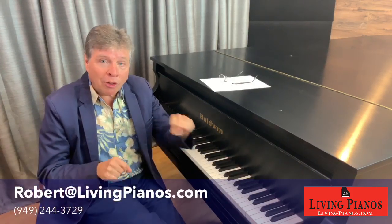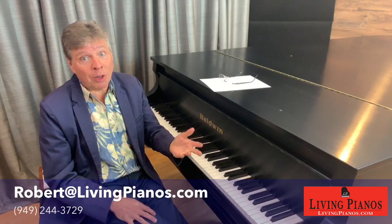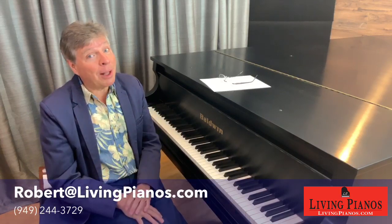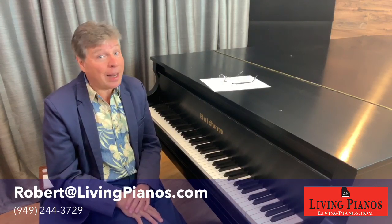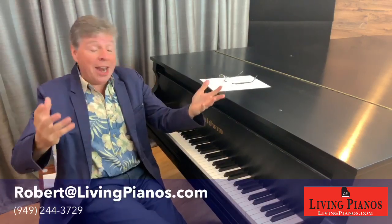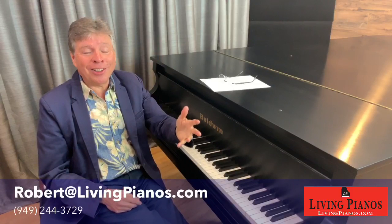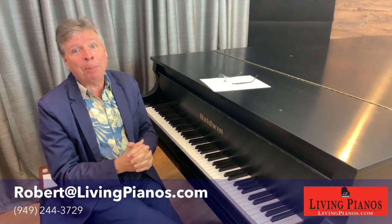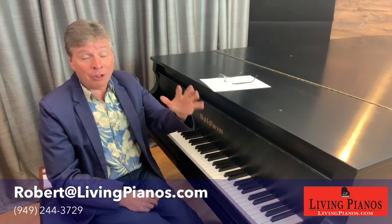Maybe you could sweep the shop floor at the beginning, or if you're decent at tuning, they might let you do chip tunings — when a piano's just been strung and has to be tuned repeatedly just to get it in the zone. But it'll be a long time before Steinway, Bösendorfer, or Bechstein allows you to do fine work on their pianos. You might find a local technician enamored with sharing their craft. We hope any of you listening can ask us and we'll try to put people together — technicians looking for apprentices. Email us at info@livingpianos.com.